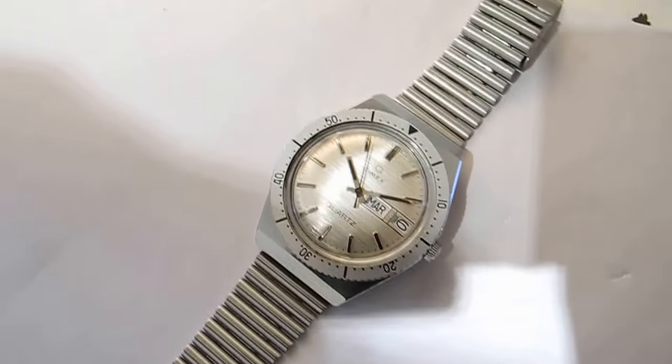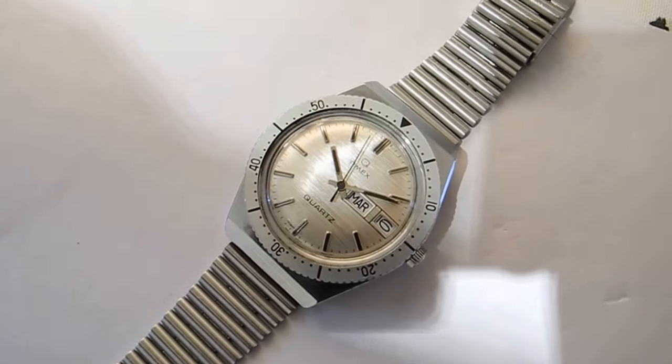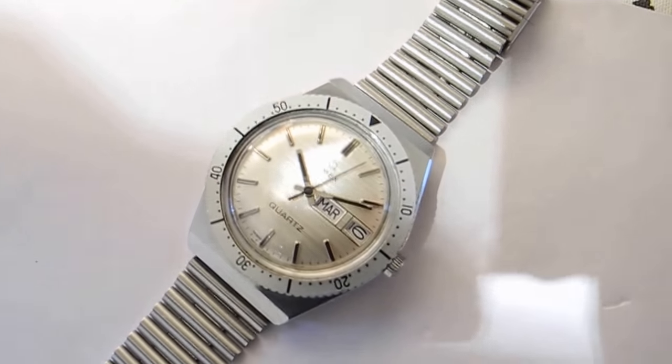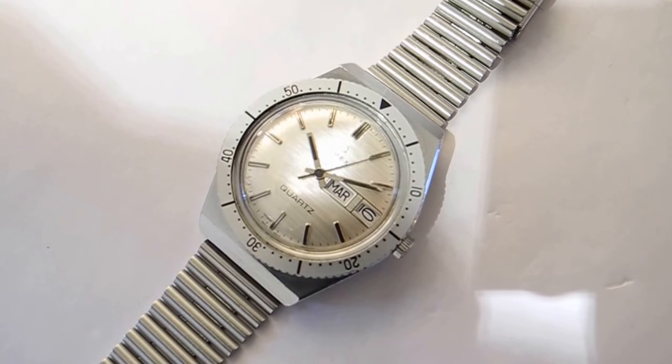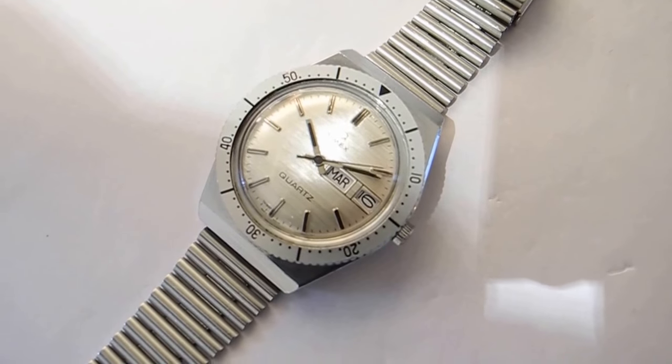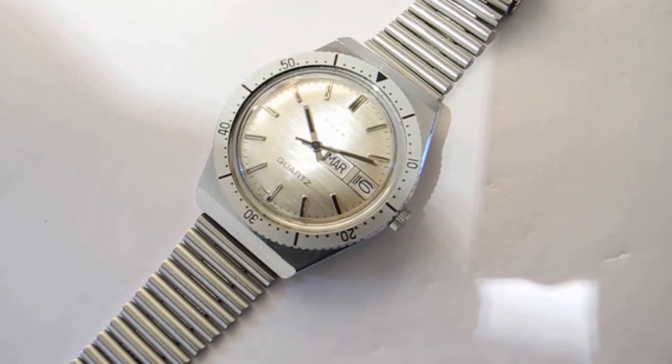It's a French model — it's got French writing on the dial and it's got the French days of the week. It's obviously quite a nice looking watch. It came from Paris, France.